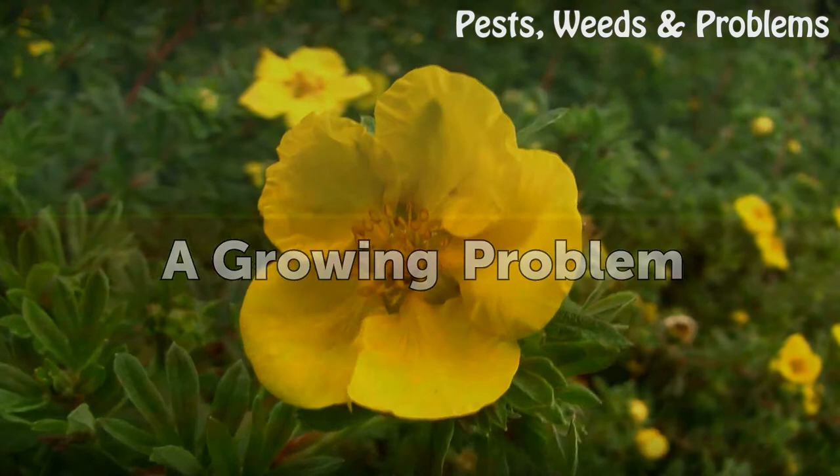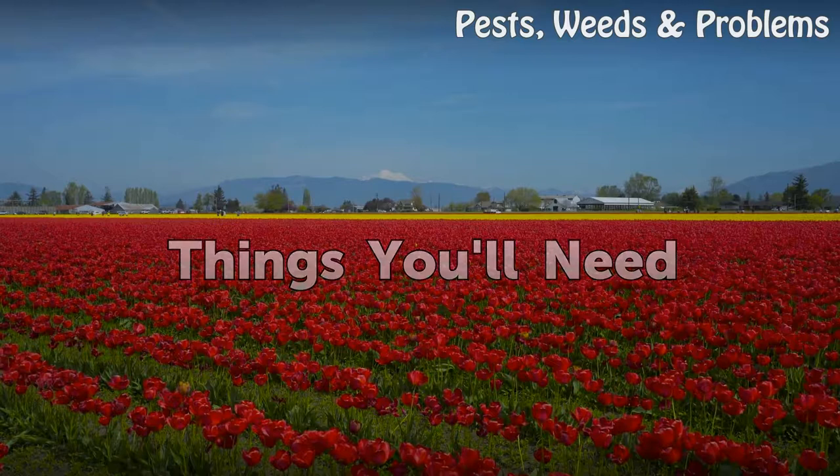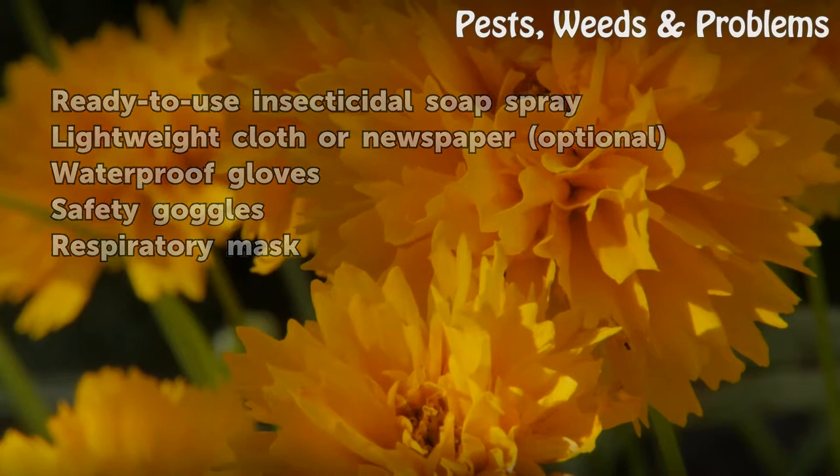A growing problem: if your hibiscus has enough mealybugs that swabbing them isn't practical, it's time for organic insecticidal soap spray. Things you will need: ready-to-use insecticidal soap spray, lightweight cloth or newspaper (optional), waterproof gloves, safety goggles, and a respiratory mask.